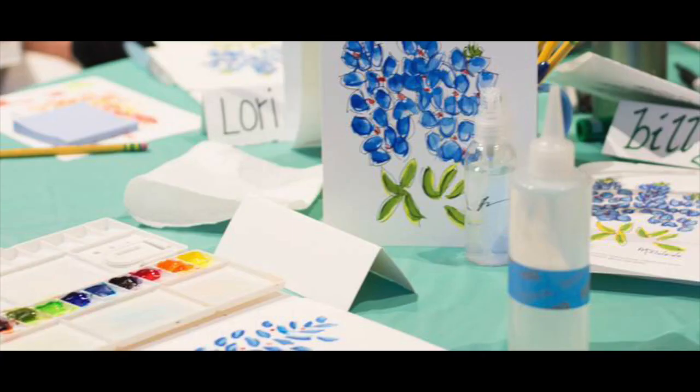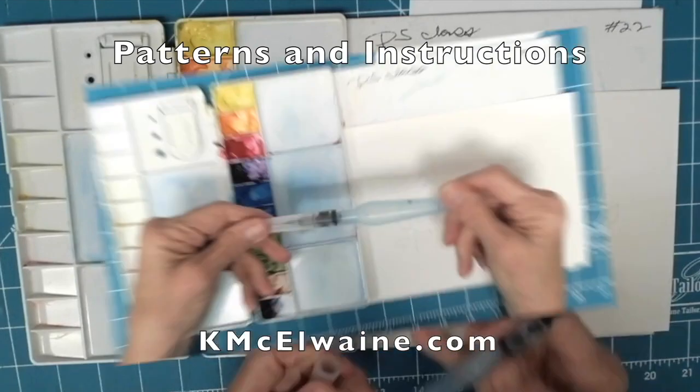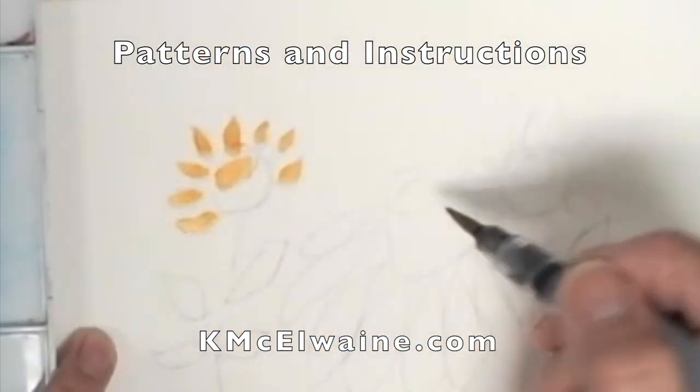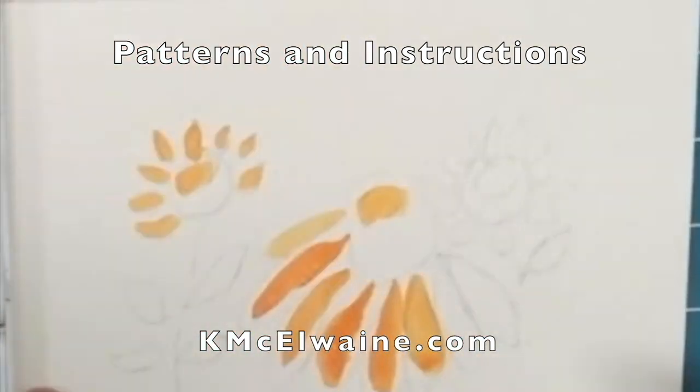Hi, I'm Kathleen McWayne, and in this video I'm showing you how I painted a blanket flower — just step by step, a bit faster than I painted it. After I get this painted and the ink lines on it, I do a demonstration of how I create a repeat pattern.